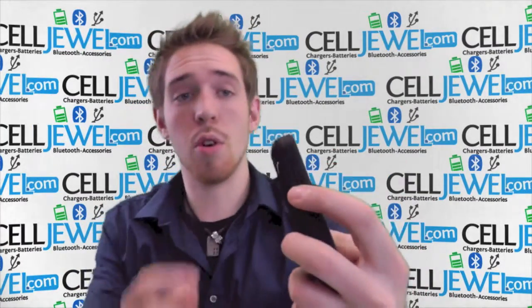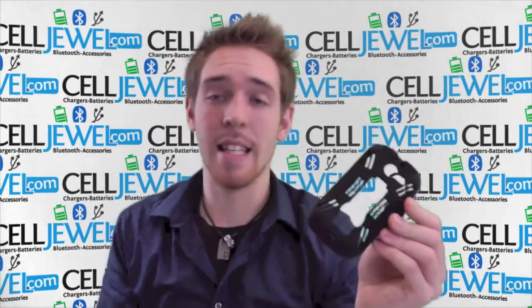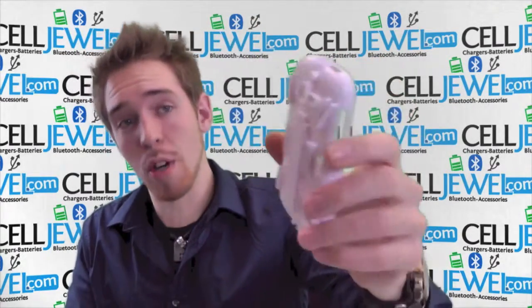It allows you to use the volume control and the power button. It's a dual layer — it has a silicone rubber casing that absorbs some vibrations that can rattle the parts on the inside of your phone, and the hard shell plastic casing right here which will absorb the initial blow when you do drop your phone.